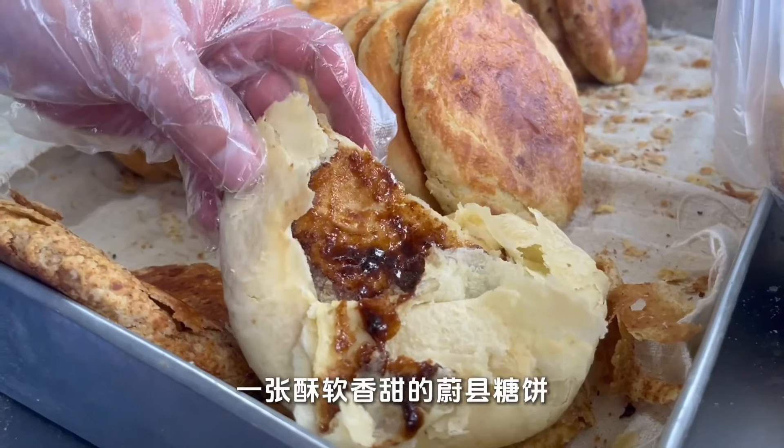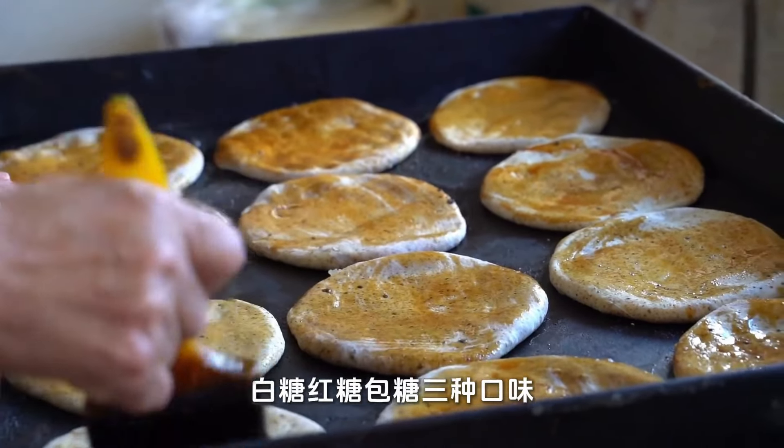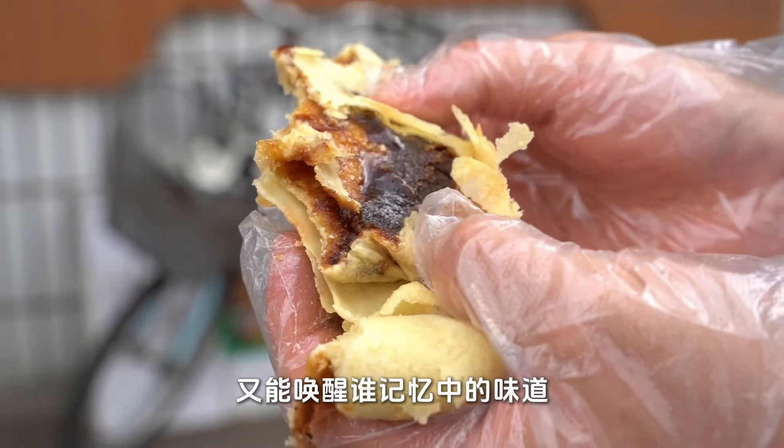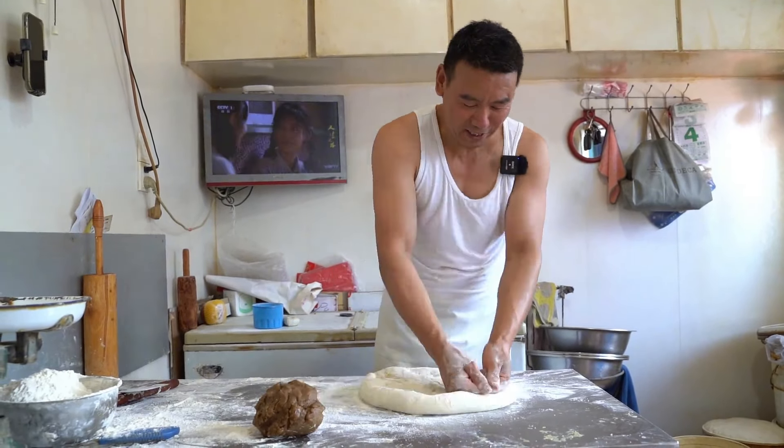Who can awaken childhood memories with the soft and sweet wuxian sugar cake? Three flavors of white sugar and brown sugar wrapped in sugar — who can awaken the taste in memory? You have to do it slowly; it's not easy.